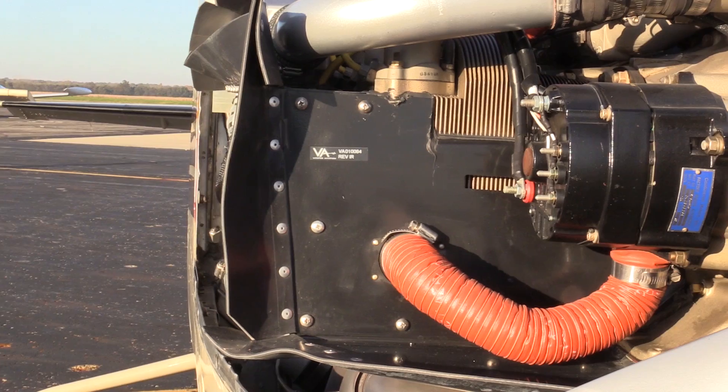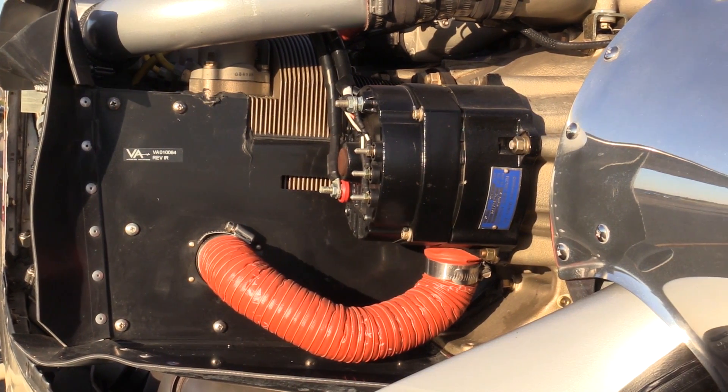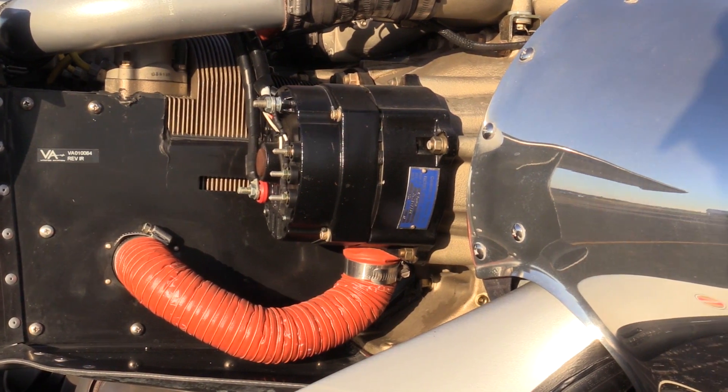So depending on what engine you already have or the engine you desire to go to, there are a couple of options. The original engine was plus or minus two and a half percent of power. Our engine is plus five, minus zero — so you're getting at least as much power as before and usually substantially more.